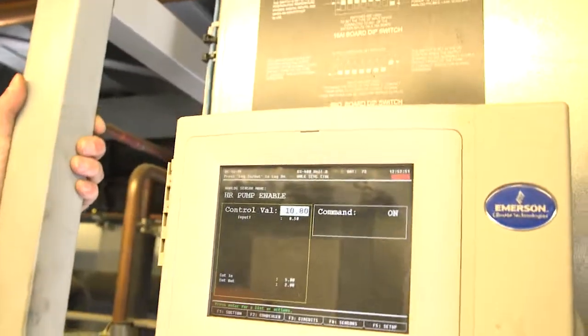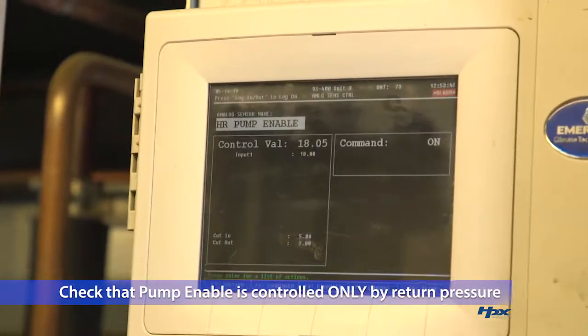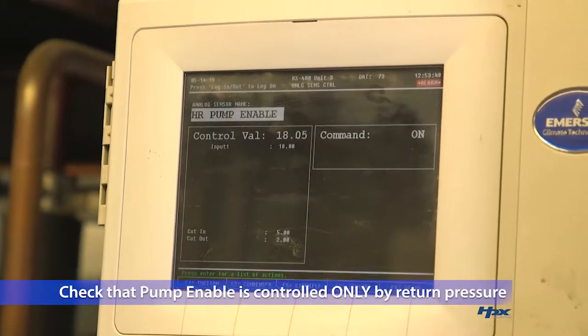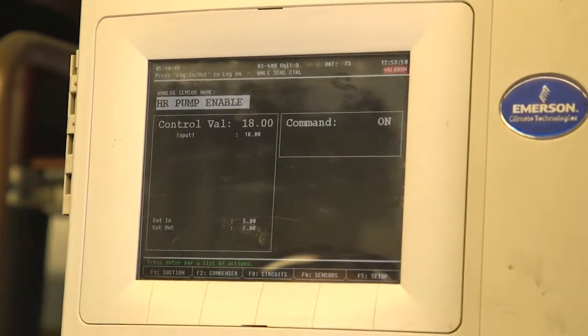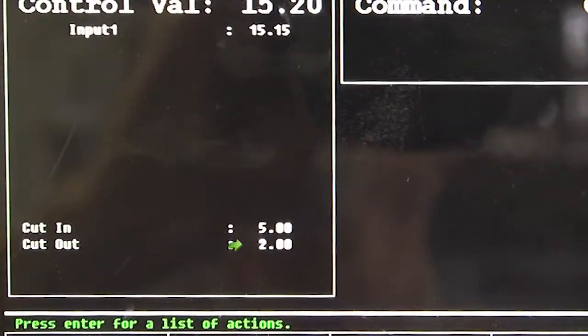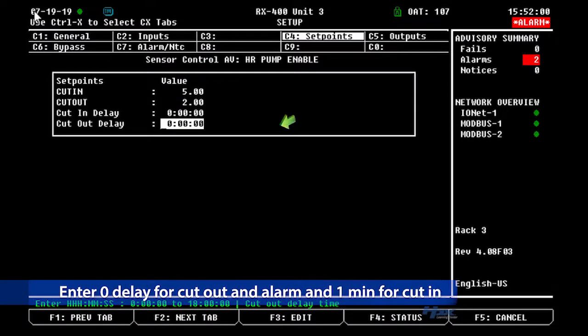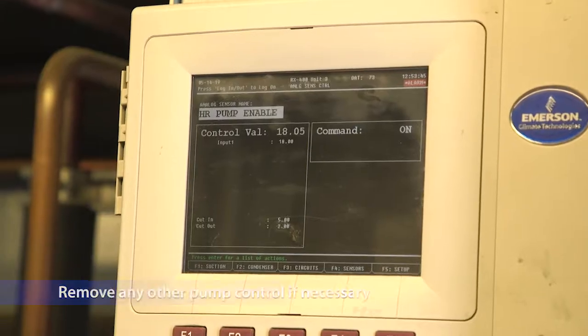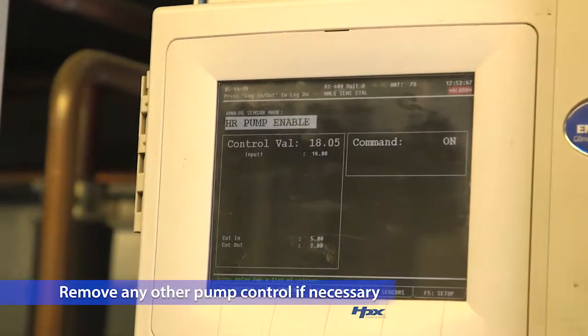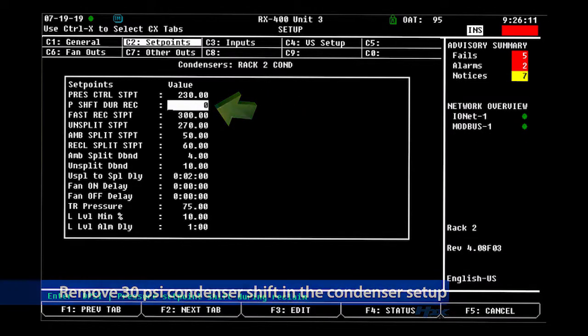The only remaining steps are performed in the controller. Ensure that the pump enable is controlled only by glycol return pressure with the set points of 5 PSIG cut in and 2 PSIG cut out. Set the program to alarm at 2 PSIG. Enter 0 delay for cut out and alarm and 1 minute for cut in. Remove any additional pump control as necessary. Lastly, remove the 30 pound condenser shift in the condenser setup.